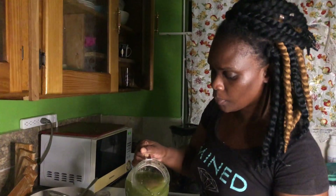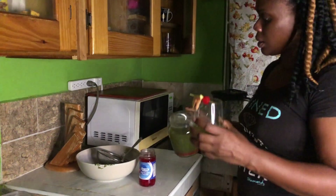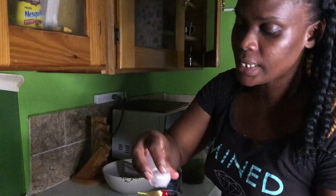I'm gonna pour it in and I'm gonna add two cubes of ice.